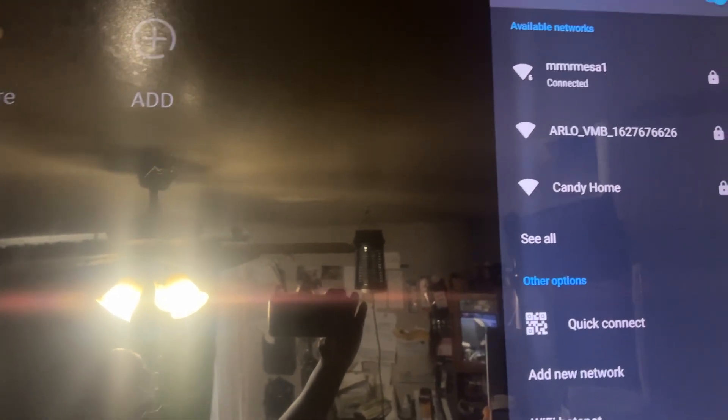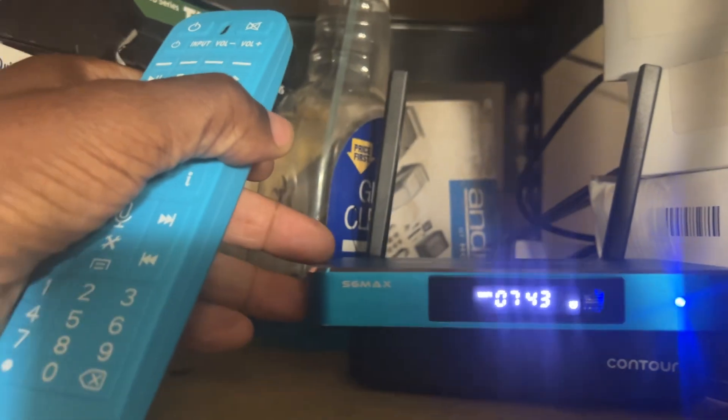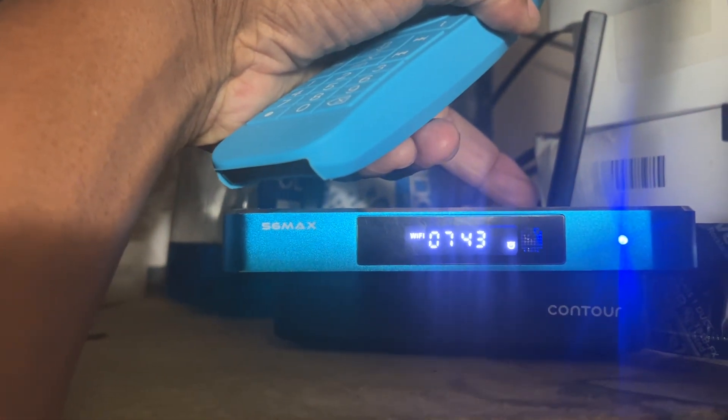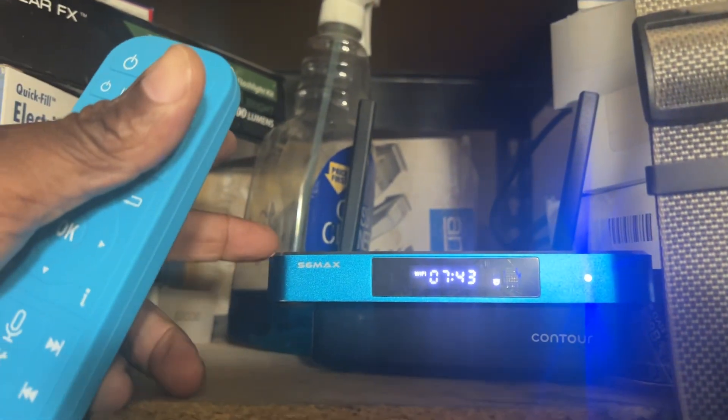After you see that you're connected, you may be able to go back to the Play Store and see the green guide just by connecting to your Wi-Fi. But if it doesn't come up once you connect to your network, go to the back of your SuperBox, unplug it, or just restart your box by turning it on and off. I like to unplug it to make sure I'm doing a good hard reboot, and then you should see the green app store guy.